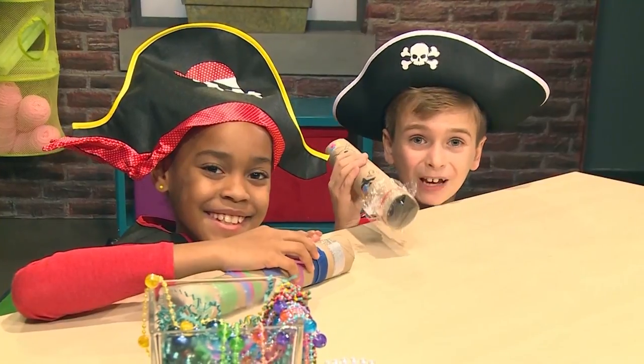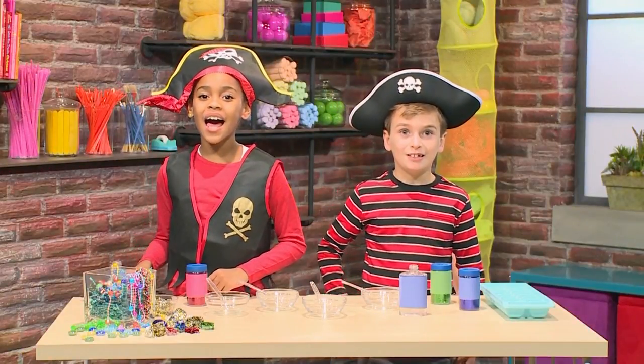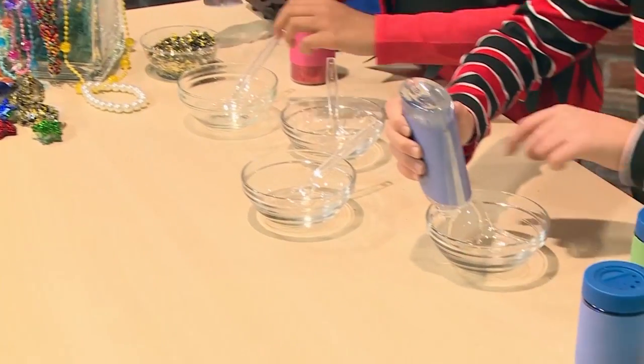We're gonna show you how to make it so you can play too! To make your own pirate treasure, you need a lot of glue. You should pour it into a bowl with a spoon.